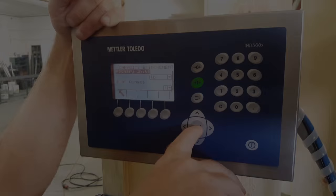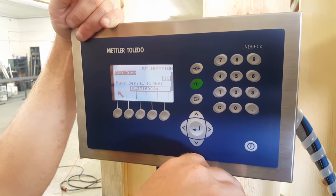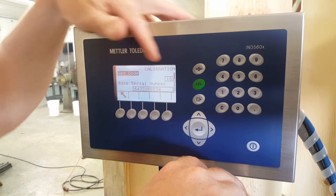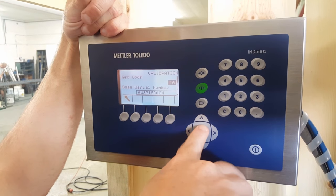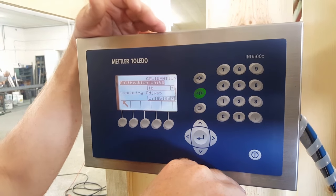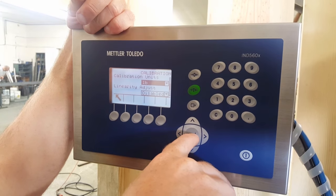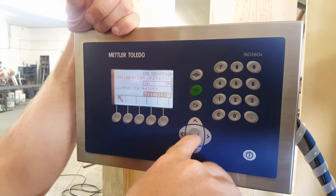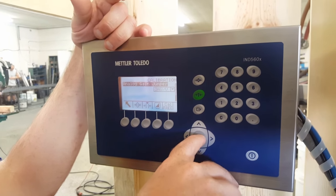Go over to calibration and press enter. Your GEO code is 16 — that's pretty much always going to be in there. The serial number will automatically appear. Go into calibration units — for this machine sold in America, it's pounds. Linearity adjust is disabled. Analog gain jumper should be typical and shouldn't need to change.